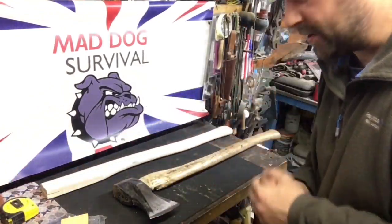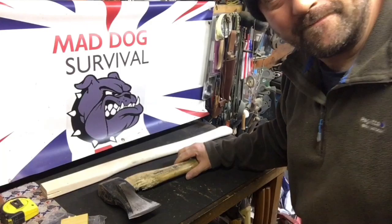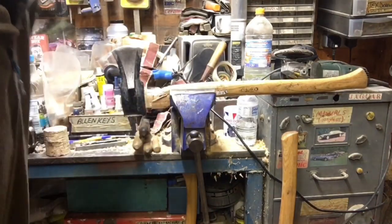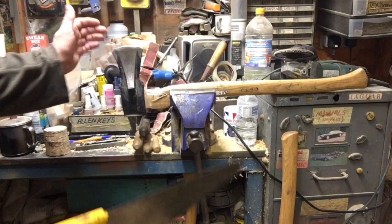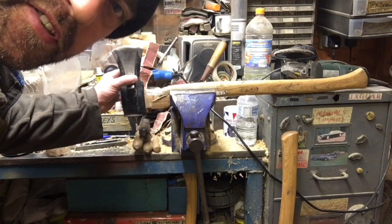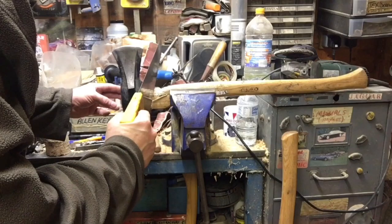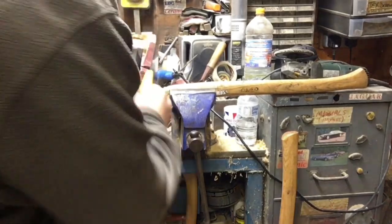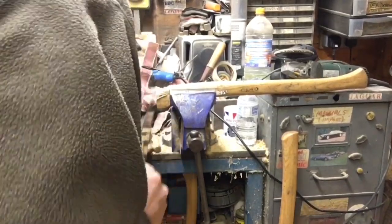The next job is to move over to the vice and we're going to simply cut off the main part of the shaft to start with. I've got the axe head and handle secured nice and tight in the vice with the axe blade pointing upward — be mindful of that sharp cutting edge. The reason I'm pointing it upward is so that if I drop it, it doesn't amputate my toes. Advisable to wear toe-protectors. We're just going to take a wood saw and cut off the head from the shaft.